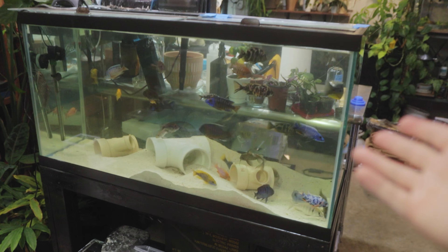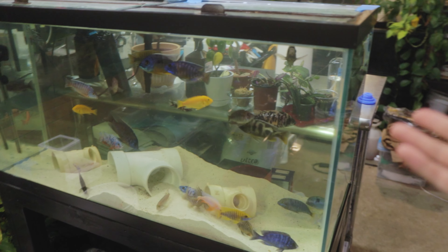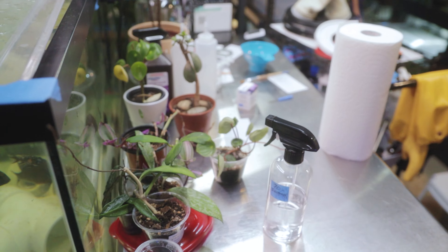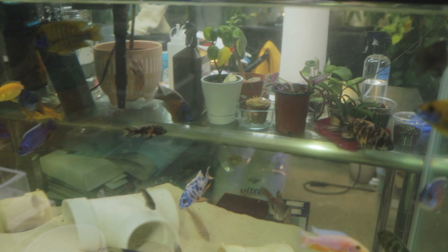We need to put a background on this tank as well. Eventually I'm going to paint the back black so you can't see through to my workstation on the other side. It's very hard to see these fish because everything wants to focus through the tank onto the plants. This is not a plant channel — this is a fish channel. Anyway, back to the other side.